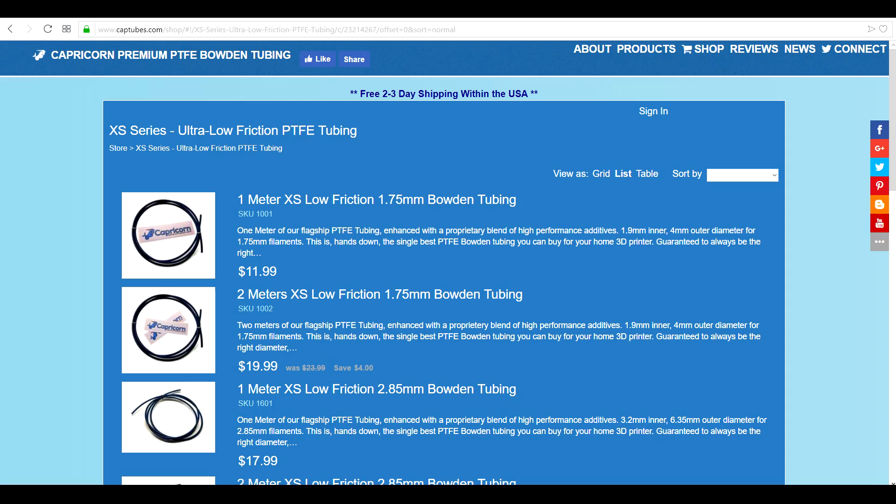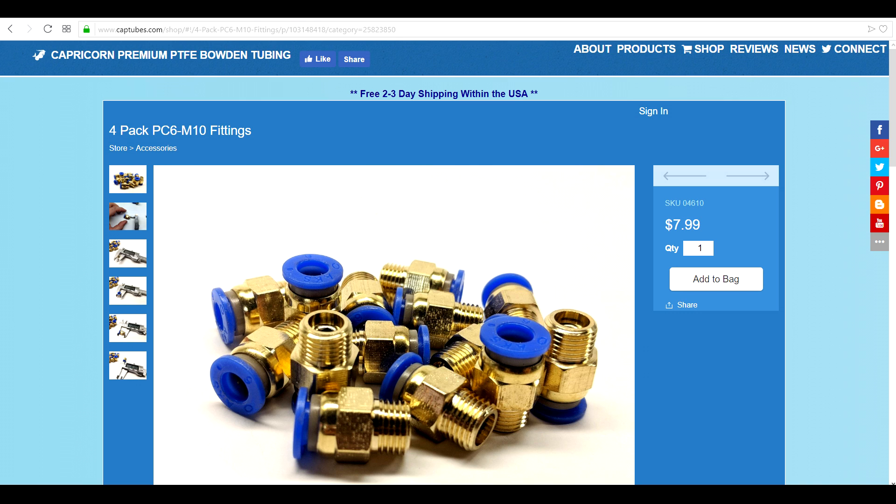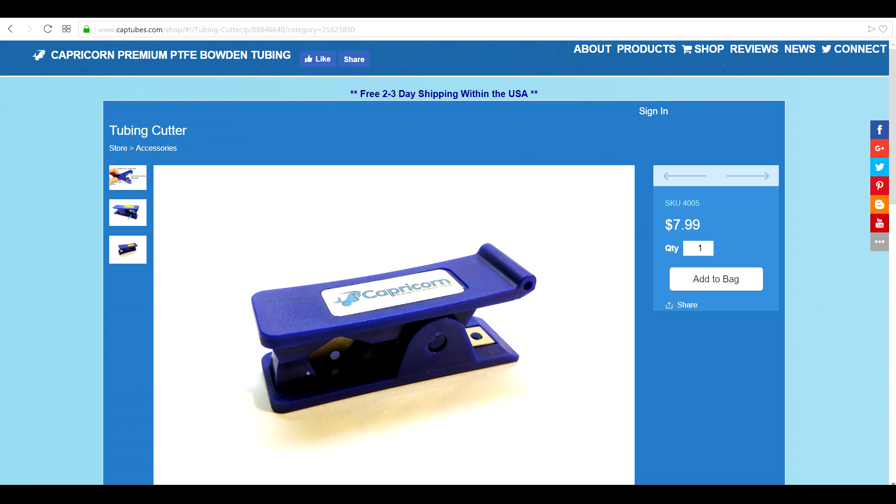Most people accept now that Capricorn tubing is the best you can get - links in the description below. For the Ender 3, CR10, or anything like that, you'll need an M6 fitting for one end and an M10 fitting for the other end. If you want to splurge, you can spend eight bucks on a tube cutter, otherwise use a sharp X-Acto knife - not pliers, they'll crush the tube.